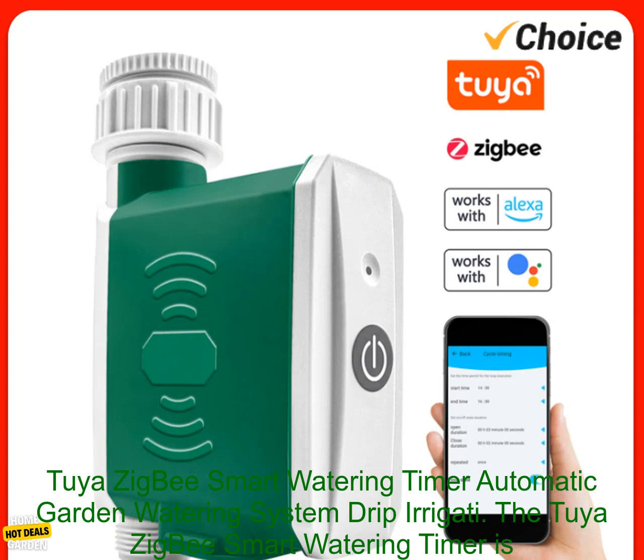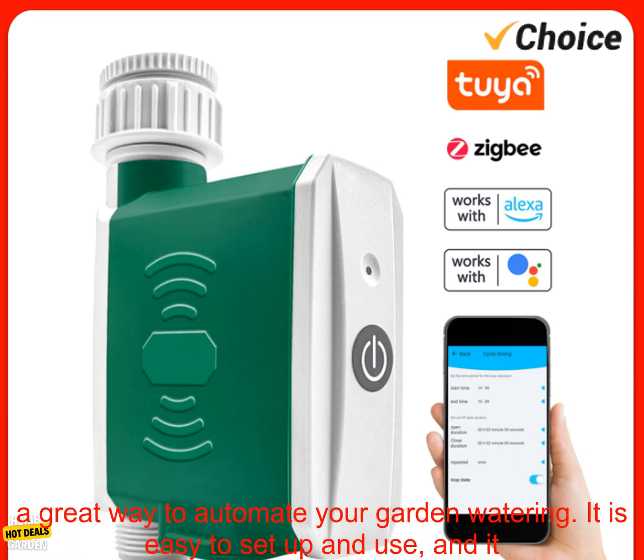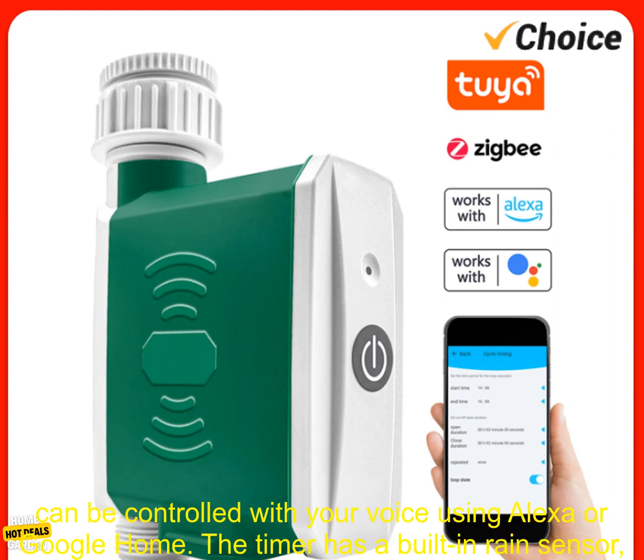The Tuya Zigbee Smart Watering Timer is a great way to automate your garden watering. It is easy to set up and use, and it can be controlled with your voice using Alexa or Google Home.